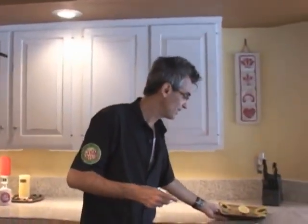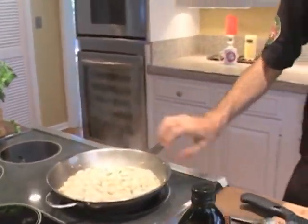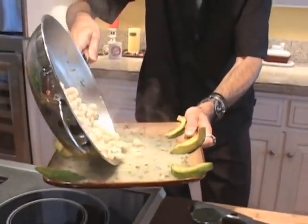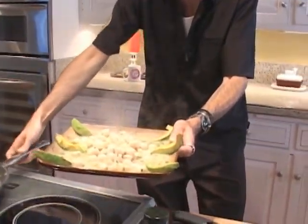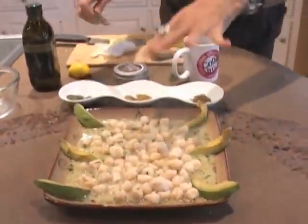What I like to do finally is add a little squeeze of lemon on top and just pour them right into a plate with some scallops and avocado — scallops and avocado — creating a delicious Cool Juice recipe for you and your family. Fruit punch scallops for you and your family.